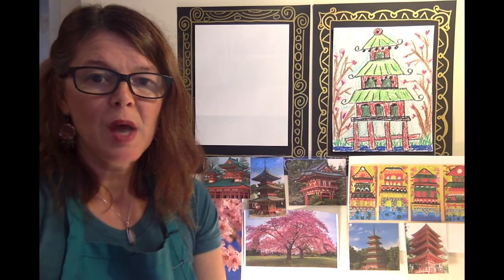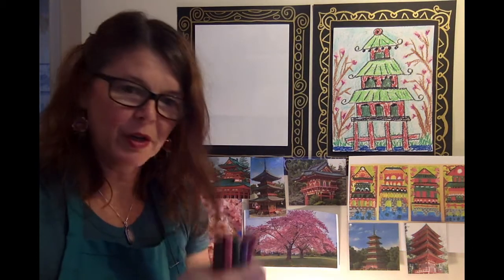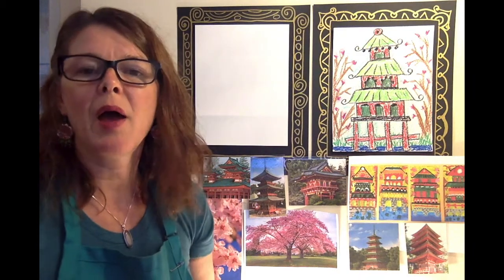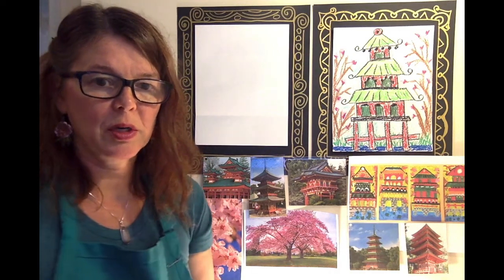Today, we are going to learn how to draw a Chinese pagoda. You will need some simple supplies: a piece of white paper — any paper will do, even a scrap piece of paper or a piece of copy paper — and an assortment of crayons. I have red, pink, green, blue, black, and brown, and we can always make adjustments if you don't have that particular color.